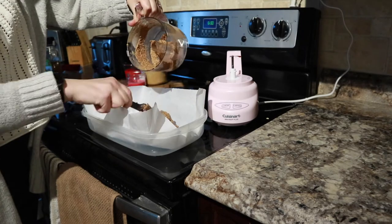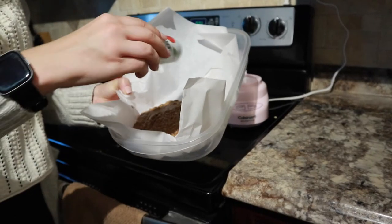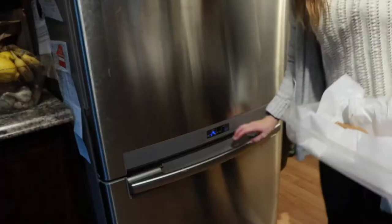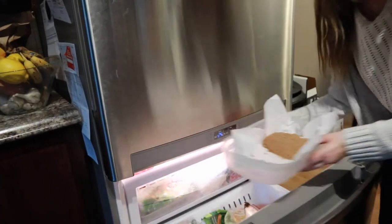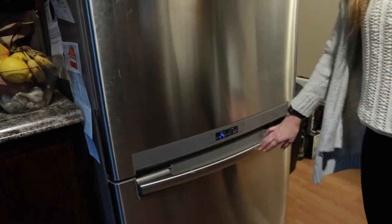I laid out some parchment paper so I could put it into the freezer. If the mixture is too dry you can add some nut butter or water — just a little bit, like a teaspoon. Once you get the consistency, add some salt on top for some flair, then plop it in the freezer for about 30 minutes or until it's firm, and that's it.